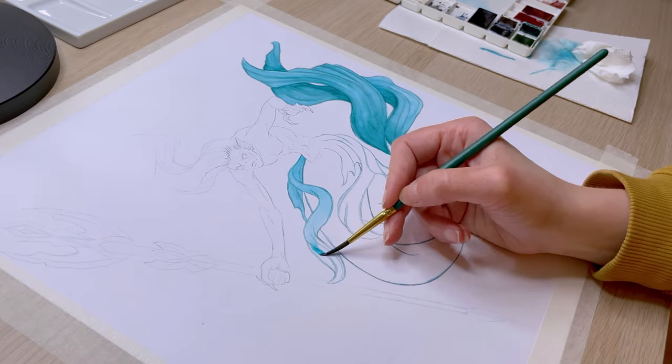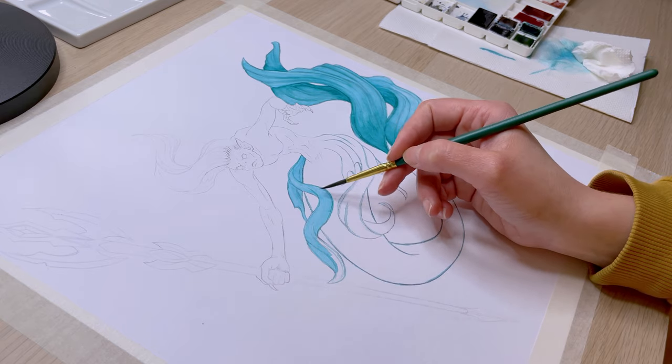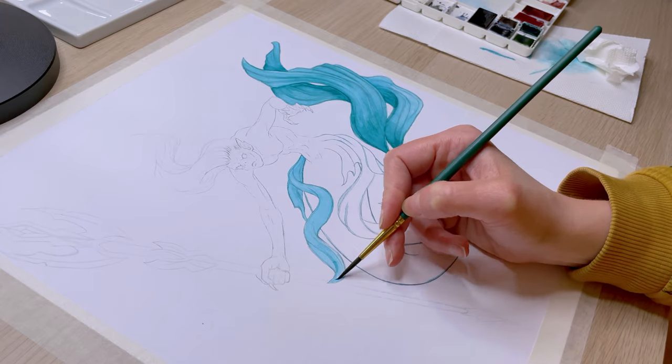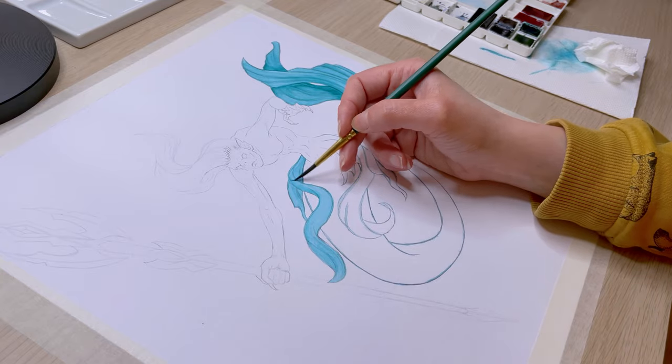Although they are representatives of the same species, Vodjanoy are obviously not as pretty as Rusalki. Another difference is that Vodjanoy cannot leave the water at any time of the year, except when they take another form because they are shapeshifters.